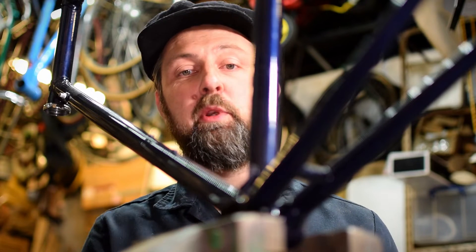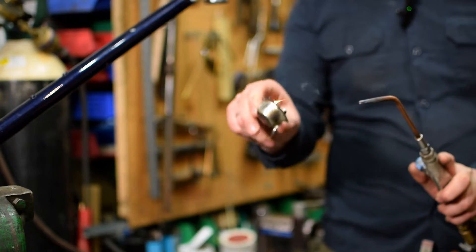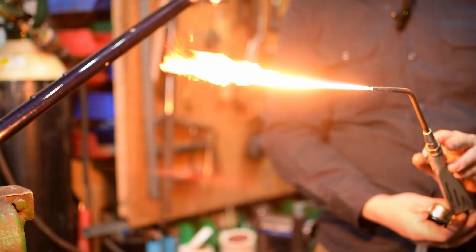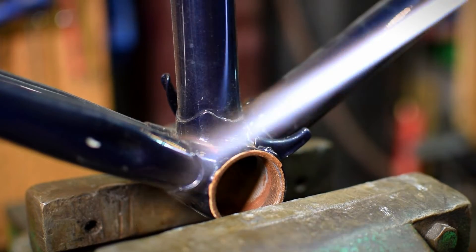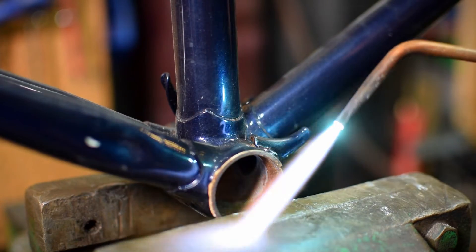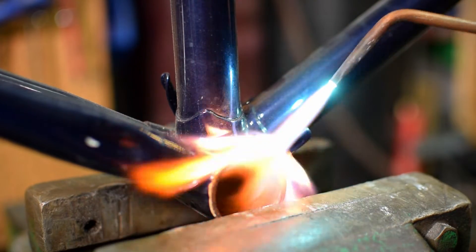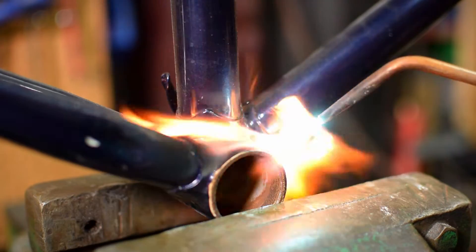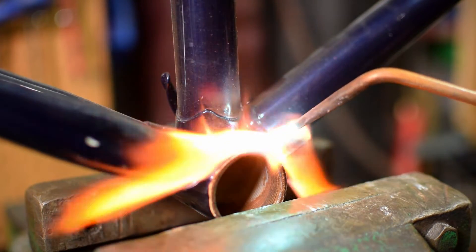But first of all we're going to have to take these two cable guides off. We're going to try to do this job while removing the least amount of paint possible because this customer is not having a re-spray — he's just going to touch it in himself.